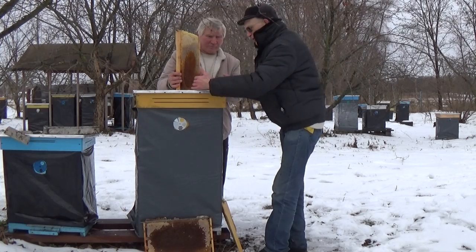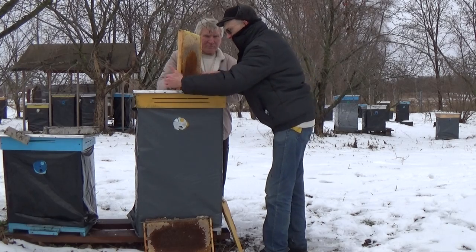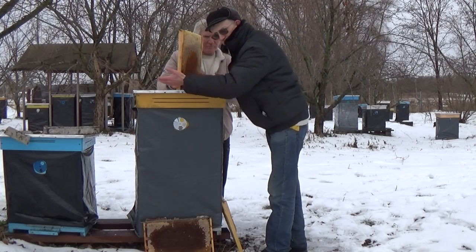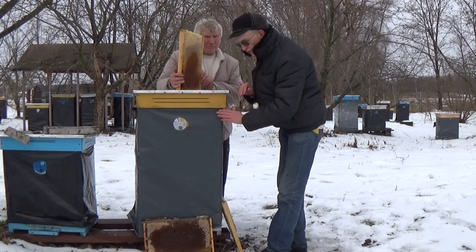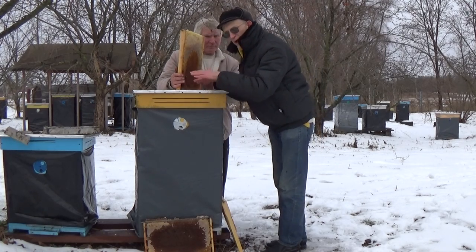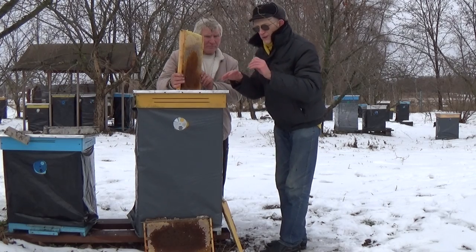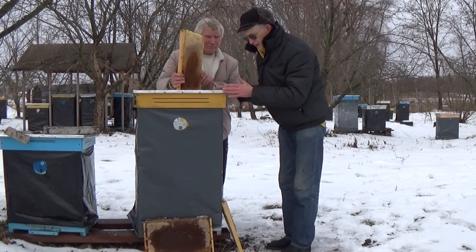Sometimes it's difficult for bees to find honey on the sides, but the beekeeper can check it. You can open the roof and look at the honey bees, because under the roof there's an inner cover and also transparent plastic. We can watch the entire honey bee nest through the transparent plastic, which is very convenient. You can watch this on our other videos. That's briefly about this beehive.